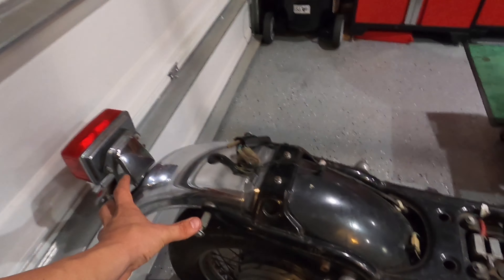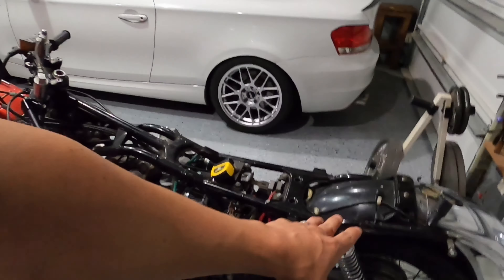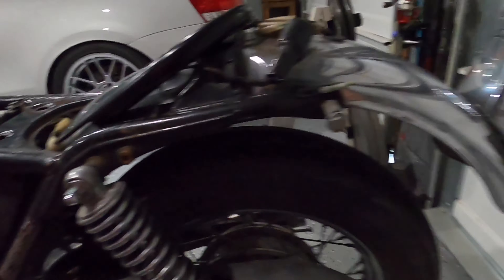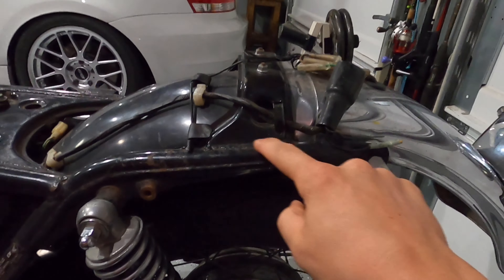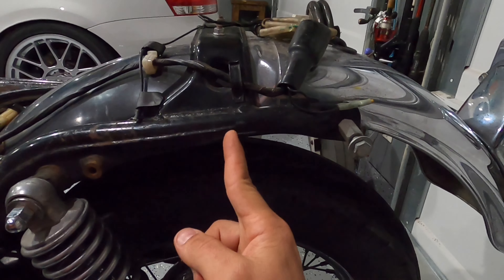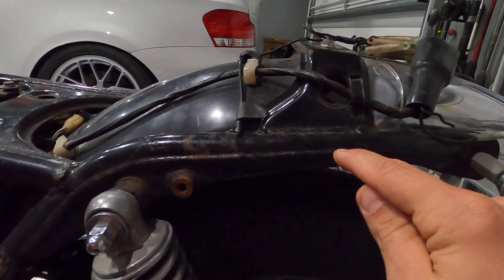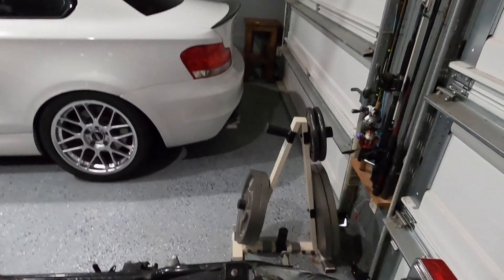The next step is to take out the whole rear fender, all the wiring, and cut the frame. It's getting late so I don't want to start cutting and making noise. Next morning — the plan is to get the hoop installed. I want the end of it to sit right where the axle is. I'll cut here and here, weld it here and go all the way around. Let's get the fender out and start cutting.